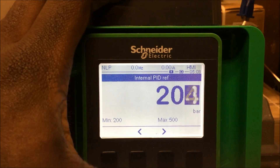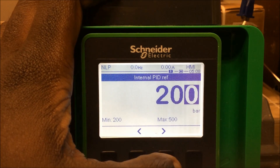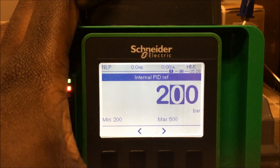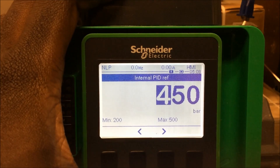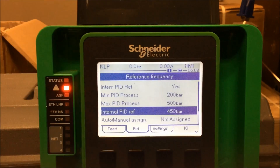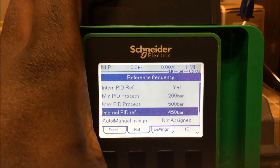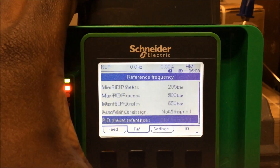The internal PID reference is your set point — this is how you put in your set point. It will only work between the min and max settings we just configured. So let's say I want a set point of 450 bars; I'm going to adjust this to 450. I've now told the drive it has a sensor and should try to maintain 450 bars, and the drive will do its best to maintain that. That's the basics of how to set it up, but we're going to go over a few other parameters.